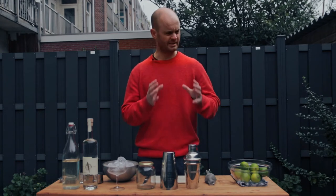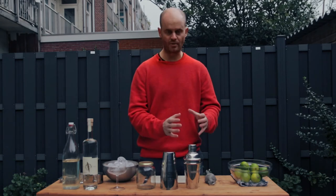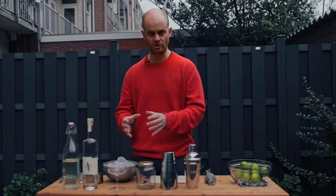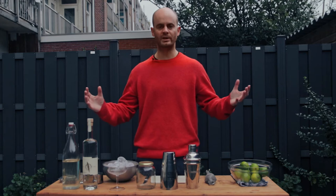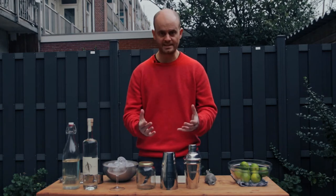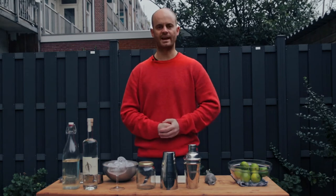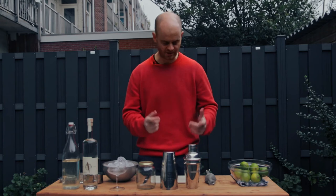The daiquiri has the holy trinity of ingredients when it comes to rum drinks. We've got our rum, we've got lime juice, we've got sugar. Take those three and build on them and you open up a whole new window to a whole range of different rum drinks, so it's a great starting point. When I'm testing bartenders, I always start off with a daiquiri because if you can't balance a daiquiri, you probably can't balance much more.